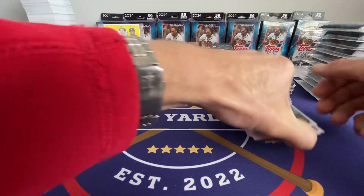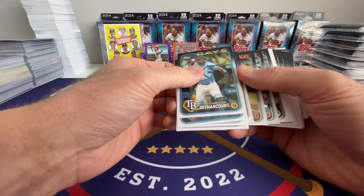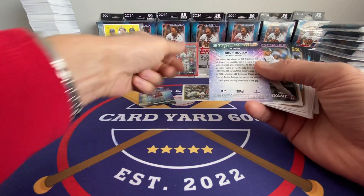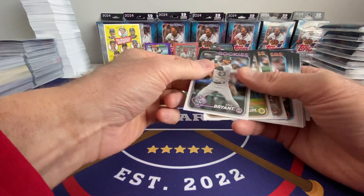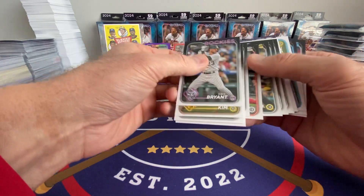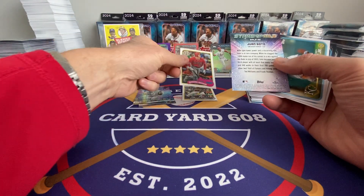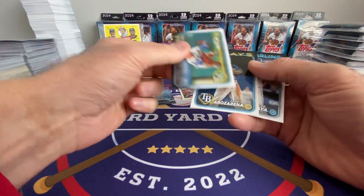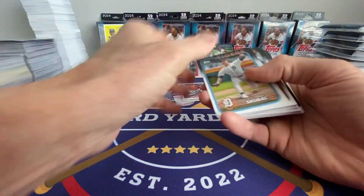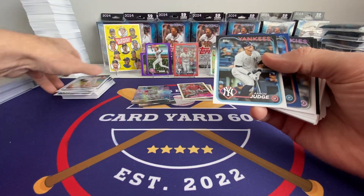I'm like a magnet for Nolan Arenado cards — just constantly pulling parallels and inserts of him. O'Neal Cruz on the 89, Sal Frelick. I like some Sal Frelick parallels. CJ Abrams — I was putting complete sets together and CJ Abrams was one of the guys I was kind of short on. Shohei Otani. Next stack. One of the nice things about 2024 Series 1 — all the cards are basically going the right direction. That's nice.